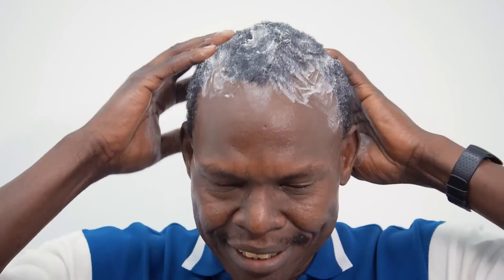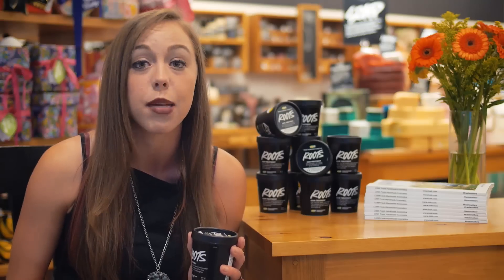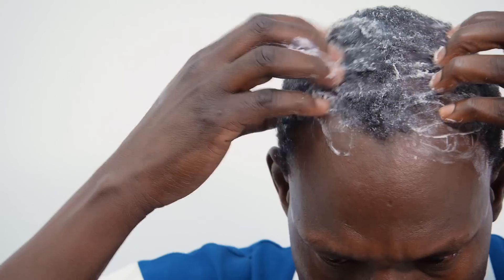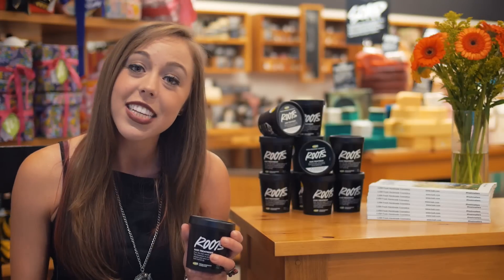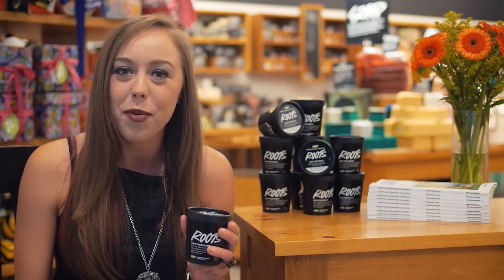What Roots has is spearmint oil and also peppermint oil, which is going to be really stimulating for your scalp. It also has honey, which is going to really hydrate your locks. At Lush we really believe that a healthy scalp makes healthy hair, and that's why we made Roots.